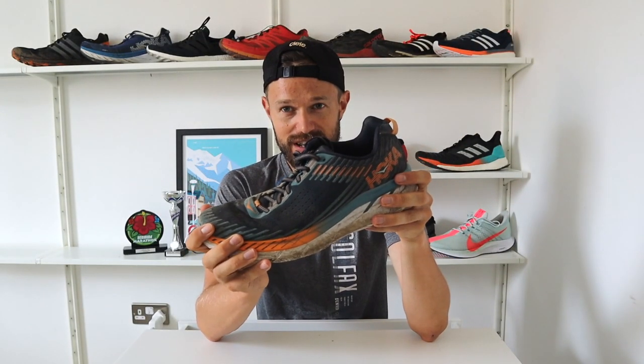As you can see, it is still pretty disgusting — haven't cleaned it yet. So we're going to go into a bit of an in-depth review now about my thoughts on the shoe.